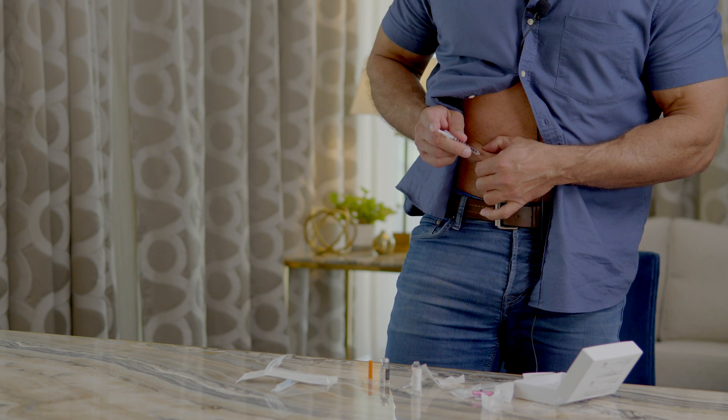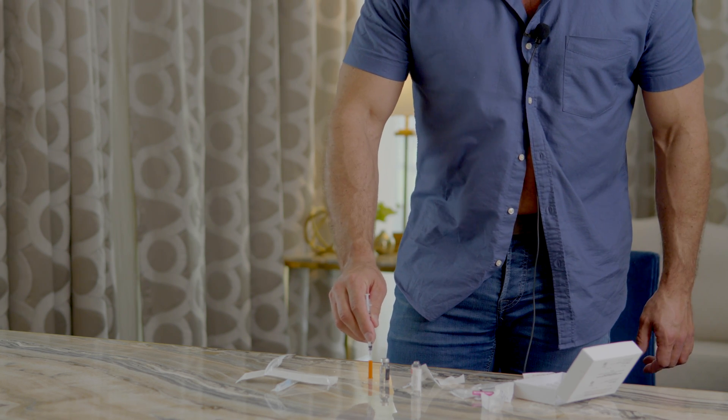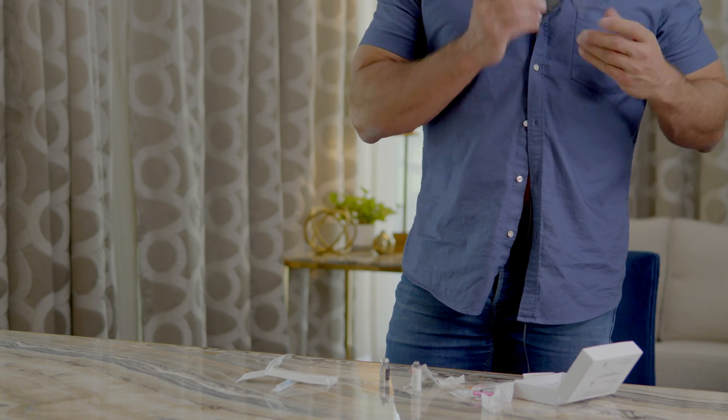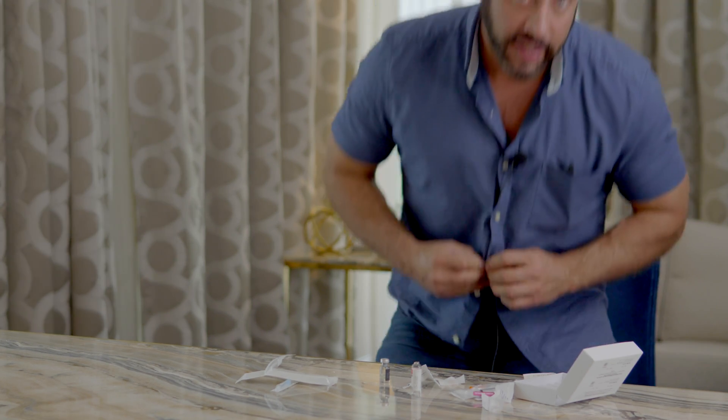In the area of your stomach, squeeze a little area, insert the needle, and then depress the syringe — that's it. Dispose of the needle in a sharps bin or a water bottle. That's how you do your Genasi HCG injection. This technique may be applicable to other types of ampules as well. Hope that helps — if you have any questions feel free to leave them in the comments below, and hope to see you next time. Thanks for watching.